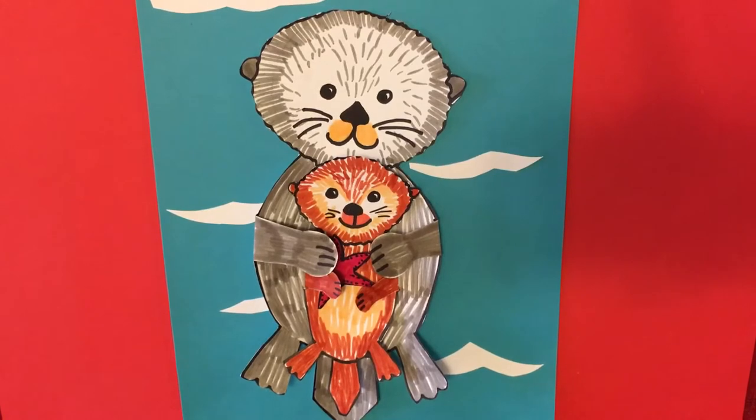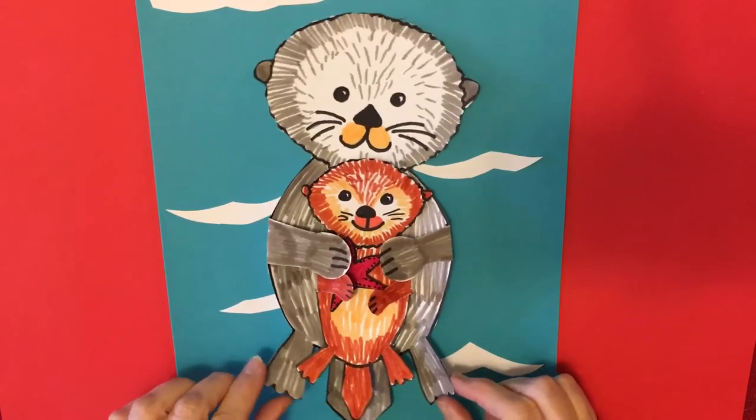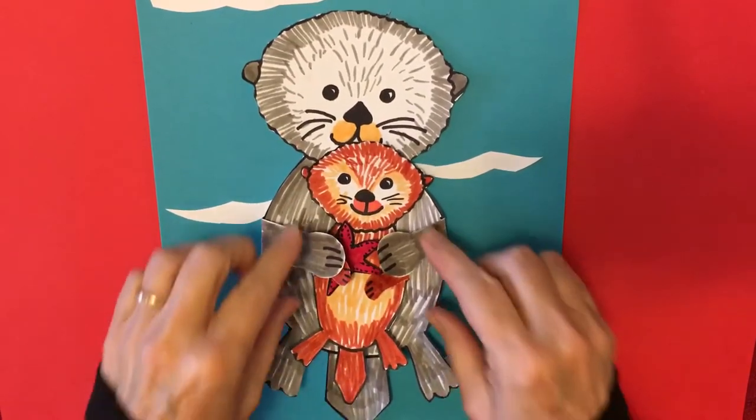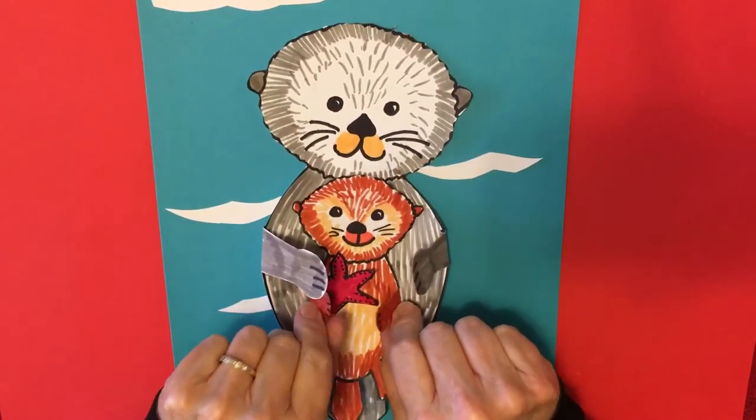Hi everybody, welcome back to art. This week we're doing endangered species, and today we're going to be making a sea otter. You can see that the sea otter is movable and has a little baby floating on it.